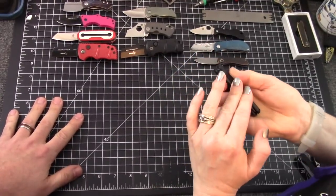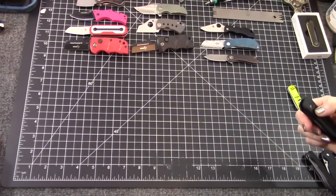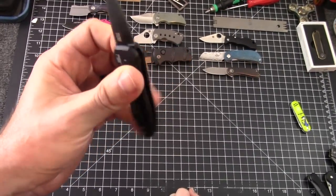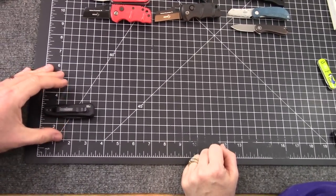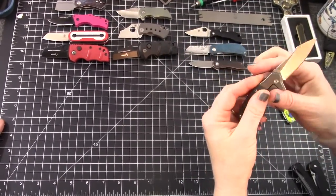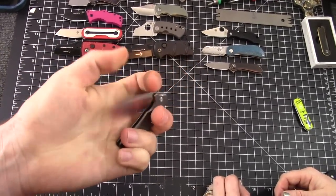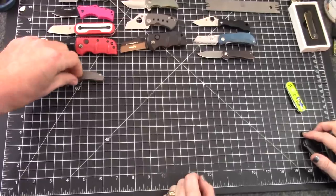That one doesn't work in our classification. This is the California-legal Kershaw auto — the Launch 4 — just a little too long, it doesn't qualify. How about the Bastion? We don't know what this model's called, but it's nice. It's a steel frame lock with a nice detent and good action. It works — if it fits, it ships. Put it up here.